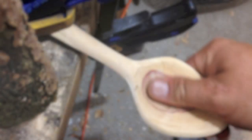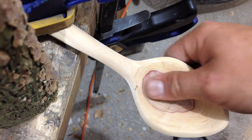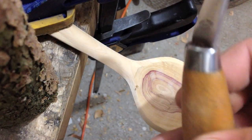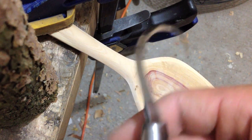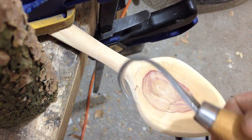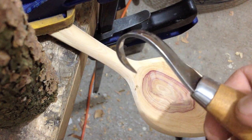I just wanted to make a quick video on one of my methods for cleaning up a spoon bowl. Most of you guys probably have a hook knife and so you probably just use some sandpaper after you've got a decent finish.